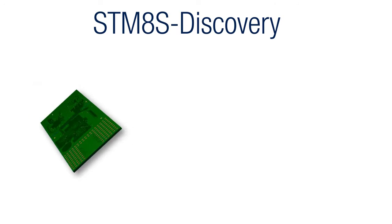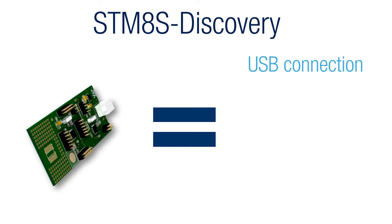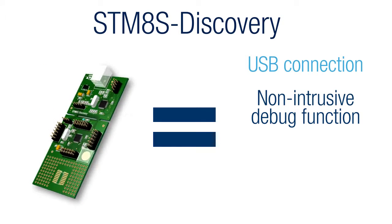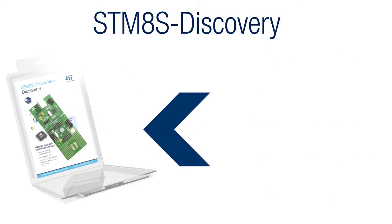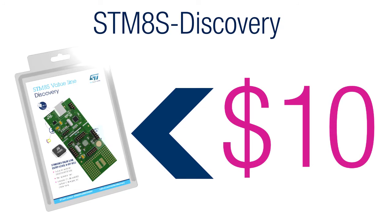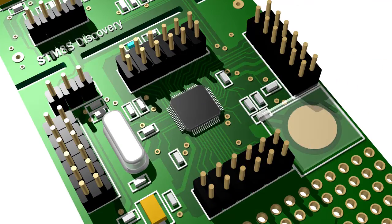Working with microcontrollers has never been so affordable. With the immediate plug-and-play demonstration, the non-intrusive debug functions of the in-circuit debugger, combined with a totally free software suite including the C compiler, the Discovery Kit is the ideal and smart way to develop with MCUs.